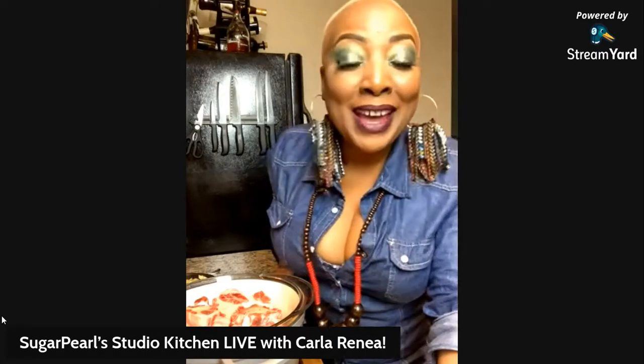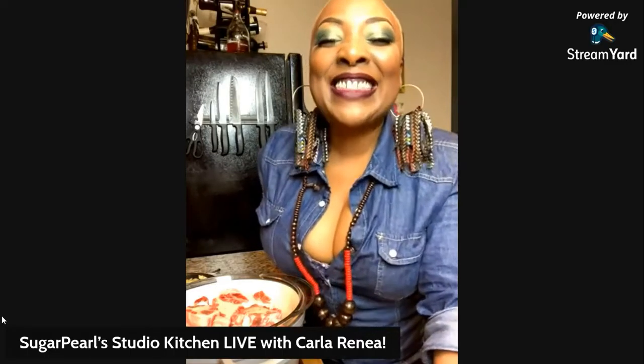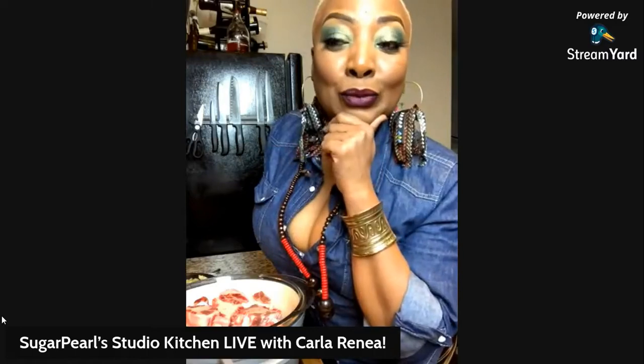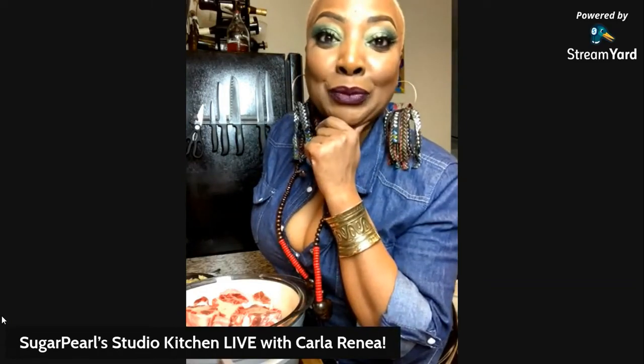Well, you're here for another edition of Sugar Pearl Studio Kitchen Live. I'm your host Carla Renee, thanks for hanging out with me. The rice is done, the collard greens are done - and I ain't talking no can, honey, I cut and cleaned them. They're done. So now it's time to do the oxtails.